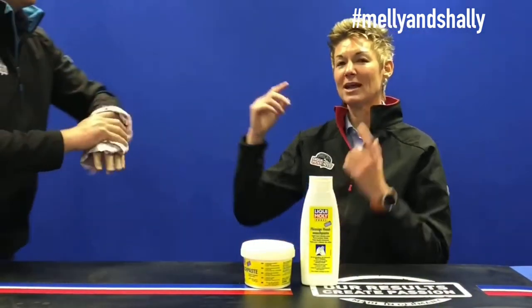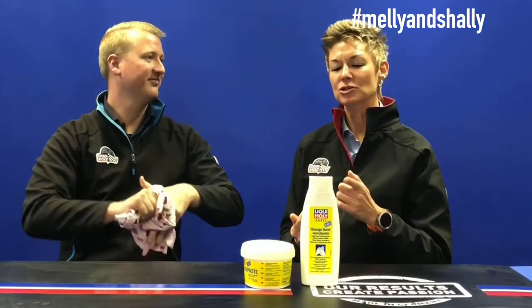Another application for both products — in fact our entire hand wash range — is for oily stains on clothing. Take a little bit of the liquid or dry hand wash paste and rub it into the stained section. As you just saw, oiliness and dirt came off Shelly's hands very easily. It will do exactly the same on clothing: rub it in, throw it in the washing machine, and it will remove those oily stains from overalls, clothing, and braai stains.